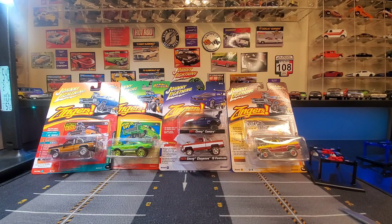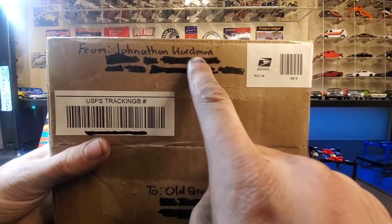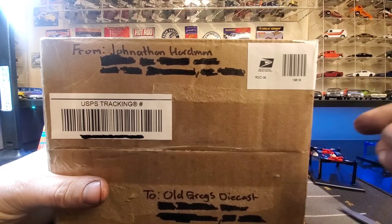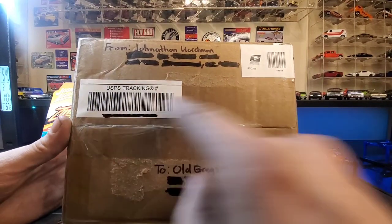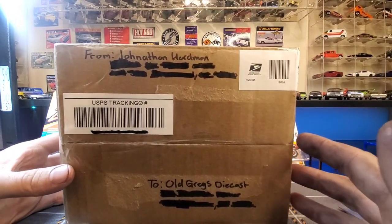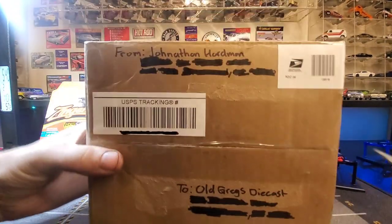But before we get into these ones, one of my pretty long time viewers of the channel — somebody who has always had something polite to say on pretty much every video, you guys can find his comments on almost all my videos — has sent me a gift. My fellow collector Jonathan Hardman. I'll post a link to his Instagram as well. He has a very interesting Instagram account where he shares all of his stuff that he collects. But he was kind enough to send me a zinger, and I don't know what's in here. I don't know what kind of card it is. All I know is that it's a zinger. So first of all, thank you very much, Jonathan. I appreciate it immensely. That is the kindest thing someone can do.